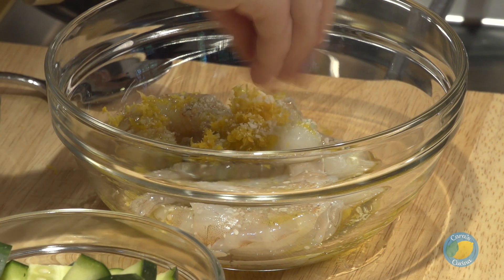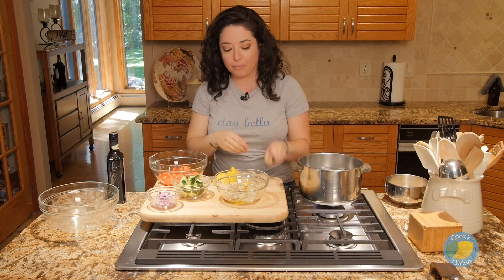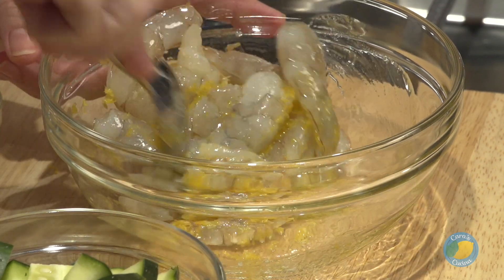Now, I'm not putting any of the lemon juice on the shrimp, because that's ceviche, and that's a different video. We basically just don't want them to cure. We just want them to get some of these flavors — the olive oil and the lemon zest.